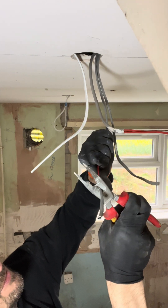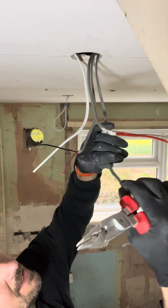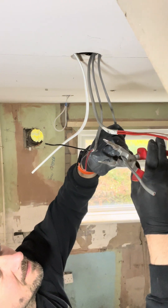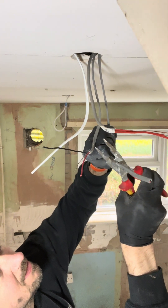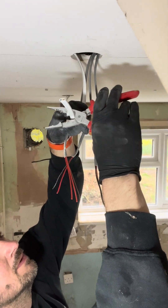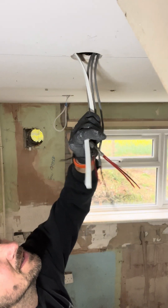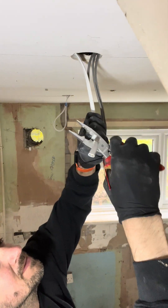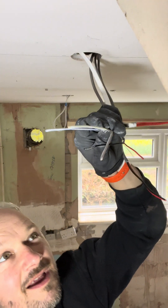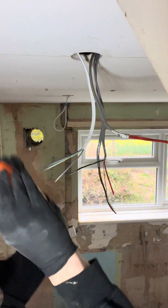These older cables don't strip as well sometimes. There we go, and then this one — the new cable — you're going to be surprised. Look at that, you don't have to have any sleeving on the earth. Fancy new cable.